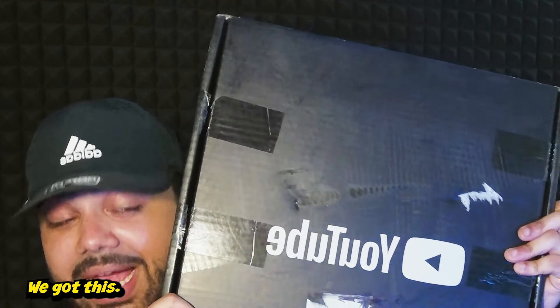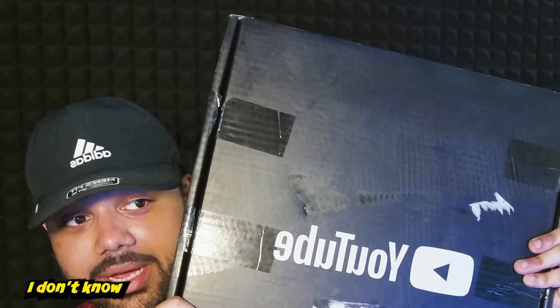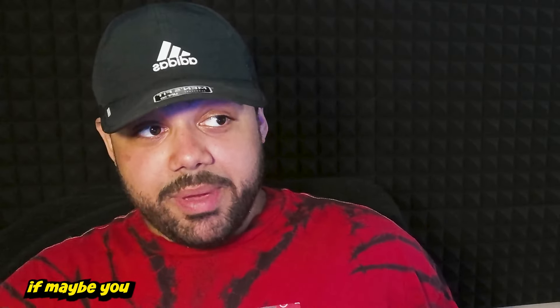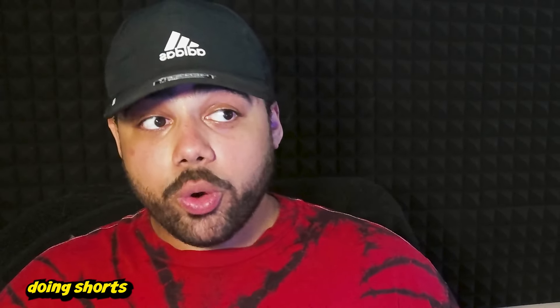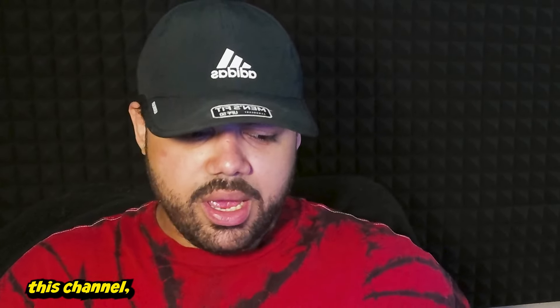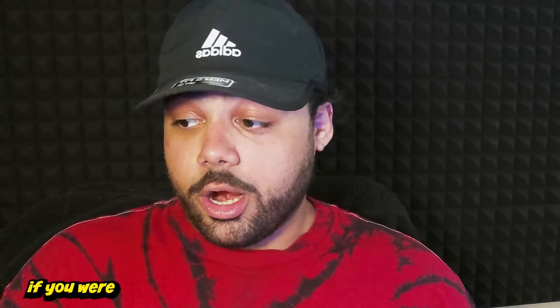You helped me get this — we got this, all of us. I don't know if you're here just recently, like when I started doing shorts, or if you've been here since my original channel and all the stuff that happened with that, which led me to making this channel doing My Hero Academia content.